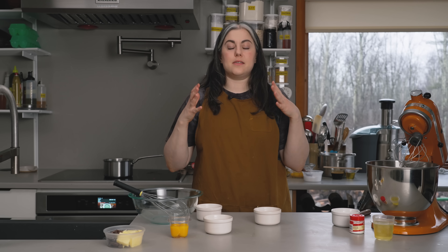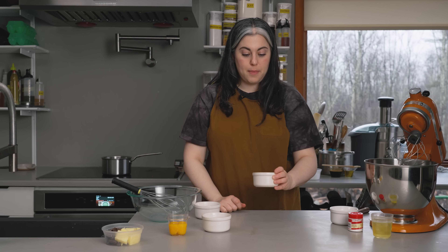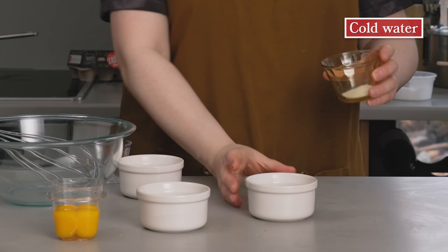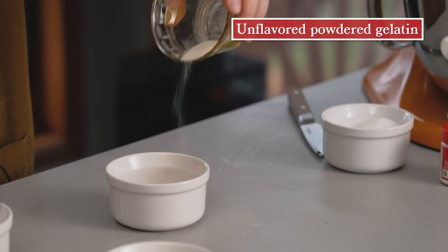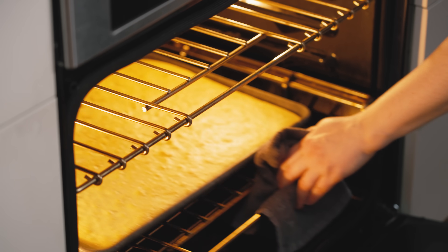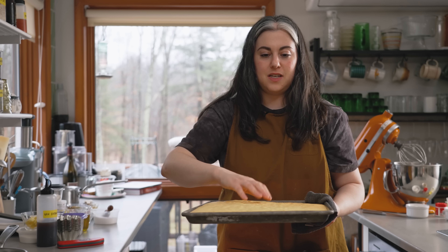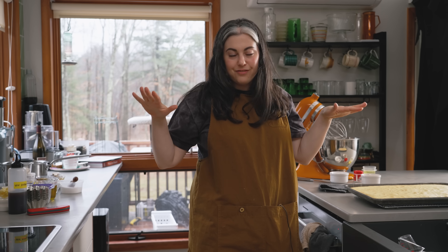Gelatin adds a nice set to this preparation so it holds its shape — when I assemble the cake and chill it, I'll have nice, even layers. I have some powdered unflavored gelatin. I'll grab two tablespoons of cold water — it's important to use cold water — and sprinkle the gelatin over it, holding up so the granules hit the water with full contact. Don't stir. Let it sit for about 10 minutes; those granules will swell as they hydrate. Meanwhile, the sponge has been in about 19 minutes — it's evenly golden brown and springy to the touch, so I'm pulling it out to cool on the rack. Because it's a thin layer, it cools pretty quickly and will settle into a flat, even layer.